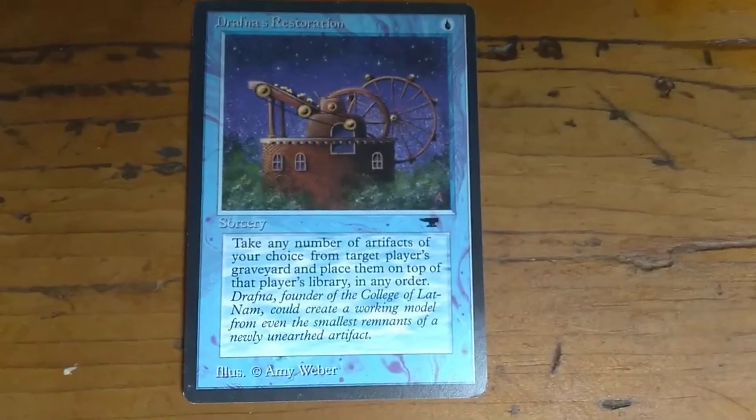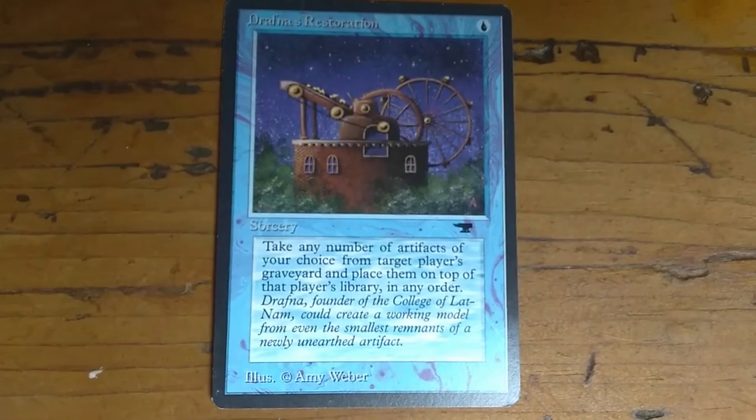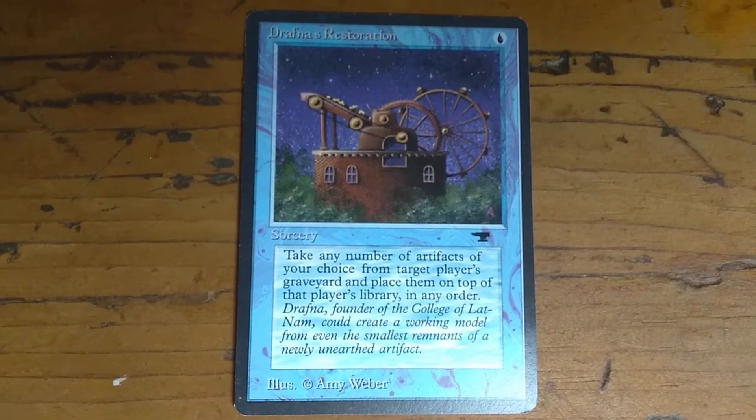You can tell it's from Antiquities because of the anvil here. The card says: take any number of artifacts of your choice from target player's graveyard and place them on top of that player's library in any order.